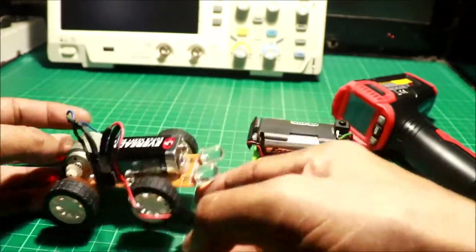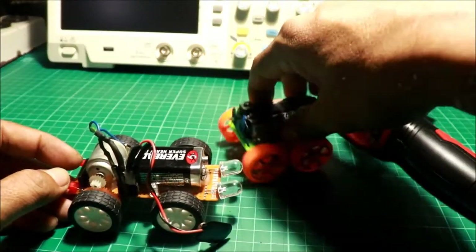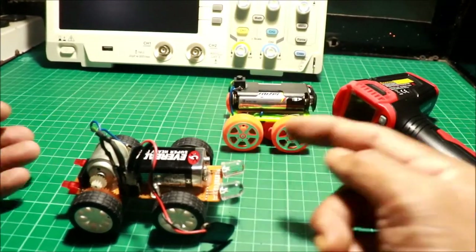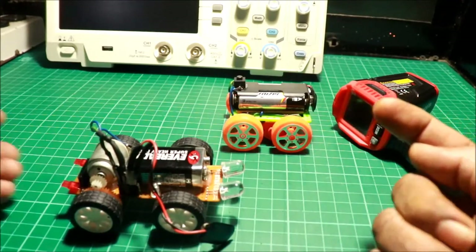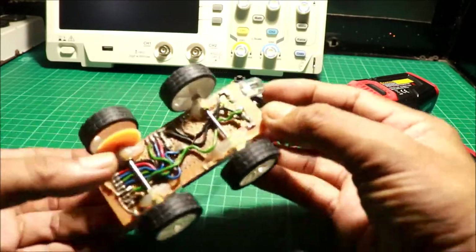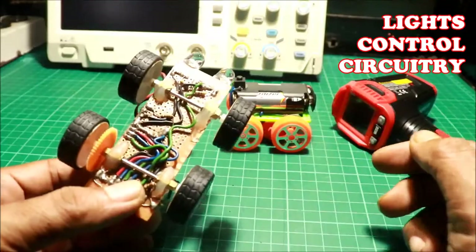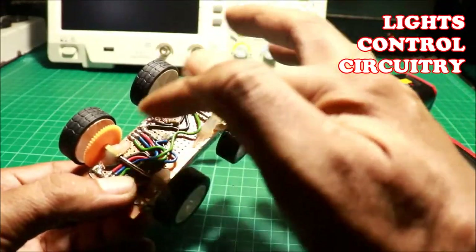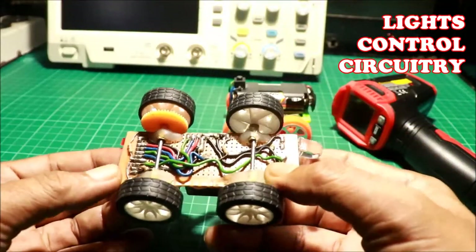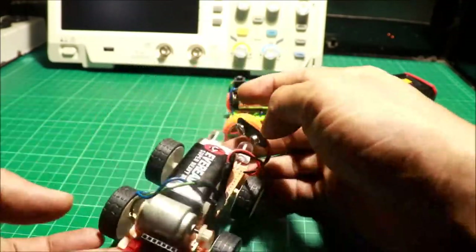So ito ngayon, ang bago nating robot car. Meron siyang ilaw sa unahan at sa likod, at sa ilalim. Yun yung wiring ng lightings — o nung ilaw. Sa ilaw yan, at saka control. Spaghetti wirings. Meron ding battery terminal.